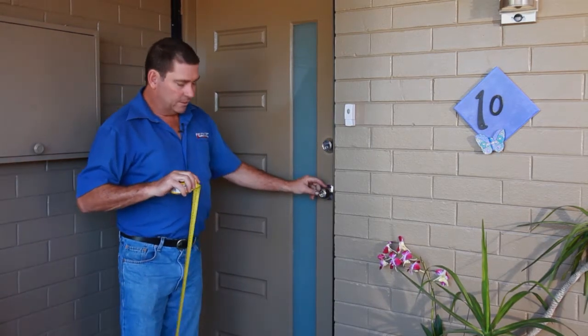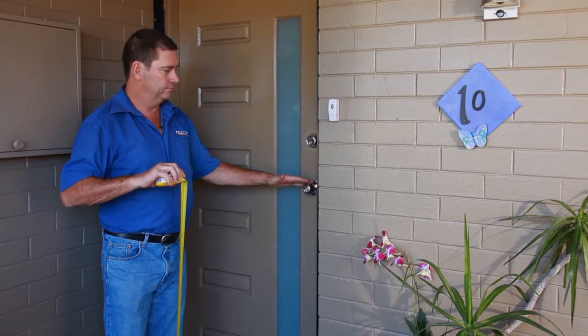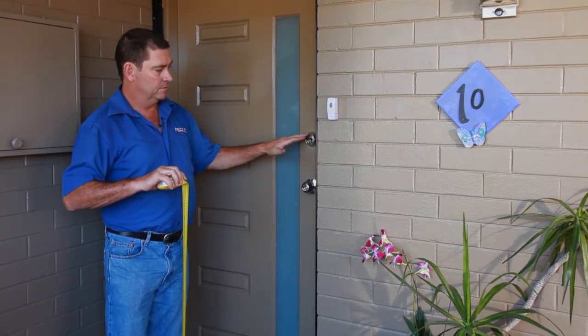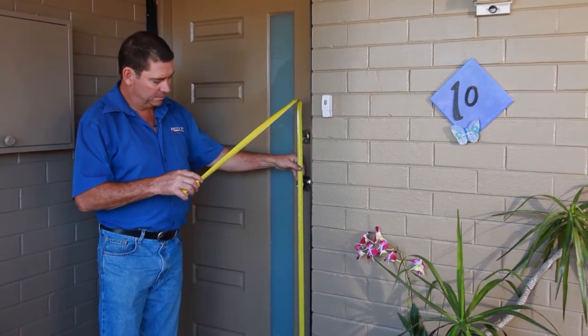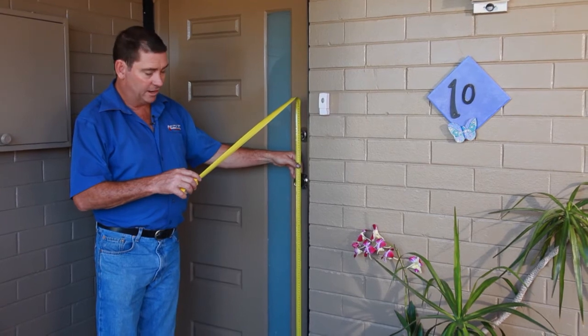The door handle here — most security door handles should go above this door handle in this space here. So once again put your tape measure to the same place as you put it for the height and get a measurement above that entrance set.